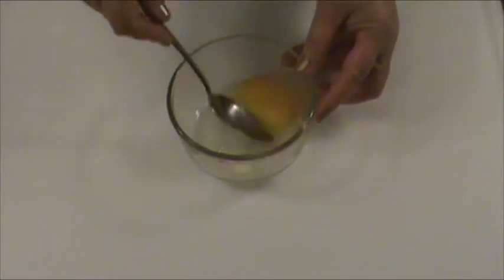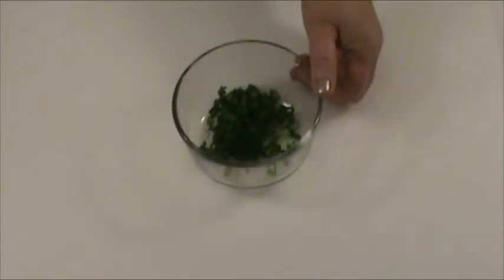One egg — we are going to beat the egg. Two pieces green onion, green part only, finely chopped.